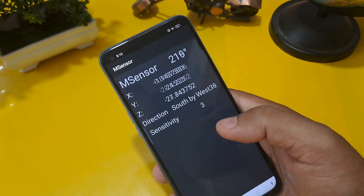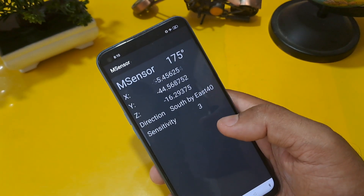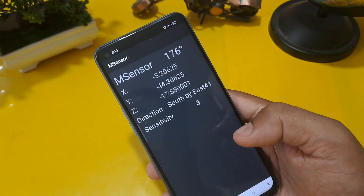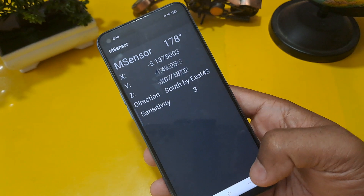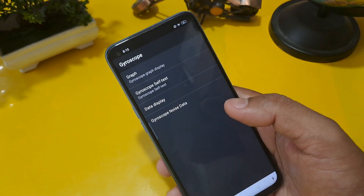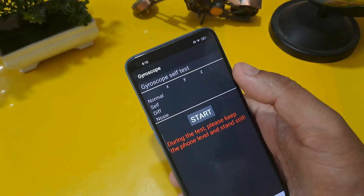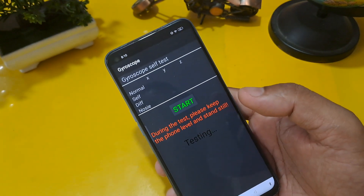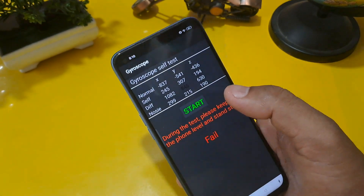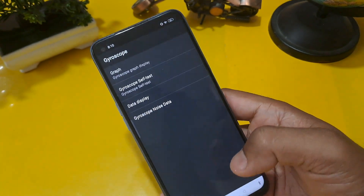After that, come back and check the magnetic sensor — check if it is working or not. The magnetic sensor is working, so wait here for 4 to 5 seconds. After that, come back from this option and check the gyroscope test and gyroscope cell test. Press your start button — it is working now.